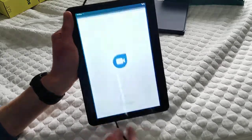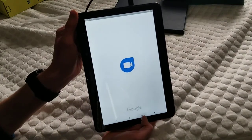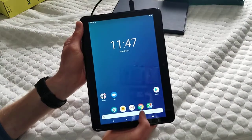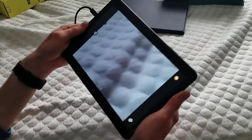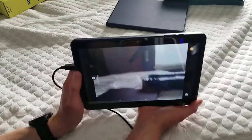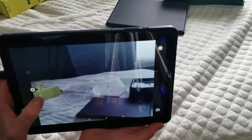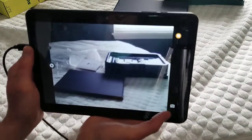Let's go ahead and look at the camera real fast. You guys can see a glare, but for being 2 megapixel, it actually doesn't look as bad as you would think.